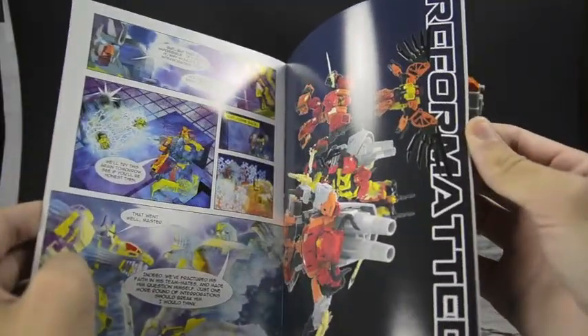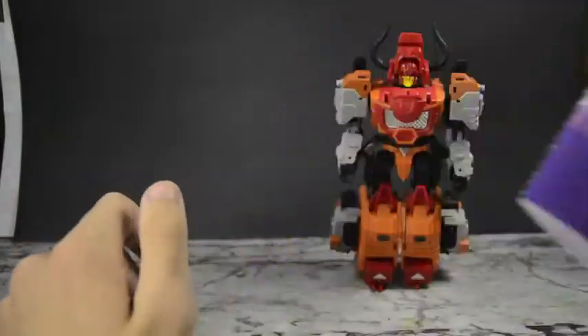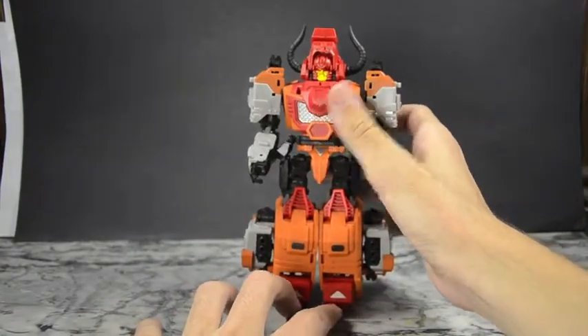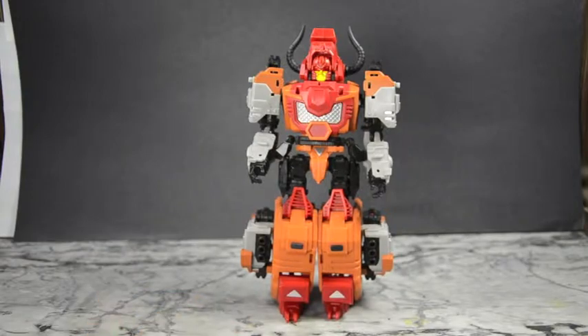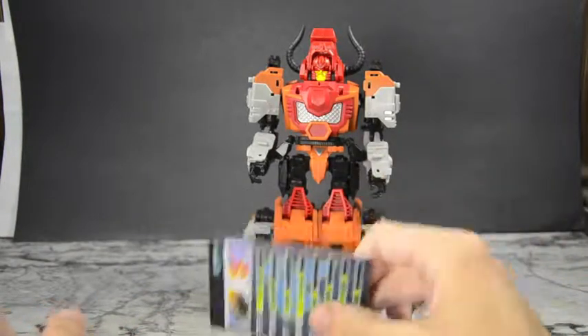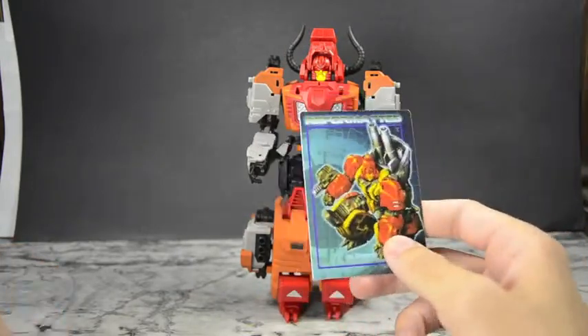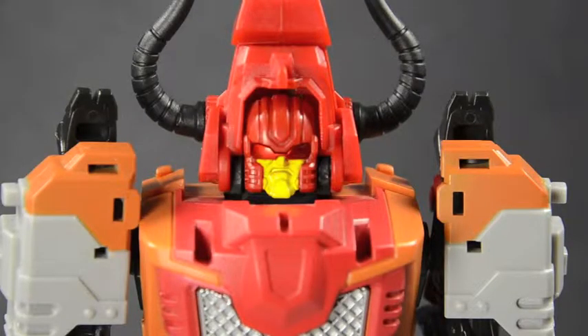The story is basically that the characters are under interrogation about a mission that went south, trying to figure out what went wrong, and there's a deeper story behind it. It also comes with a nice credit-card-style card. The figure has a fantastic head sculpt — he's just super angry, like he's having a temper tantrum. He's got such a fierce and angry look; he looks like he's about to explode.